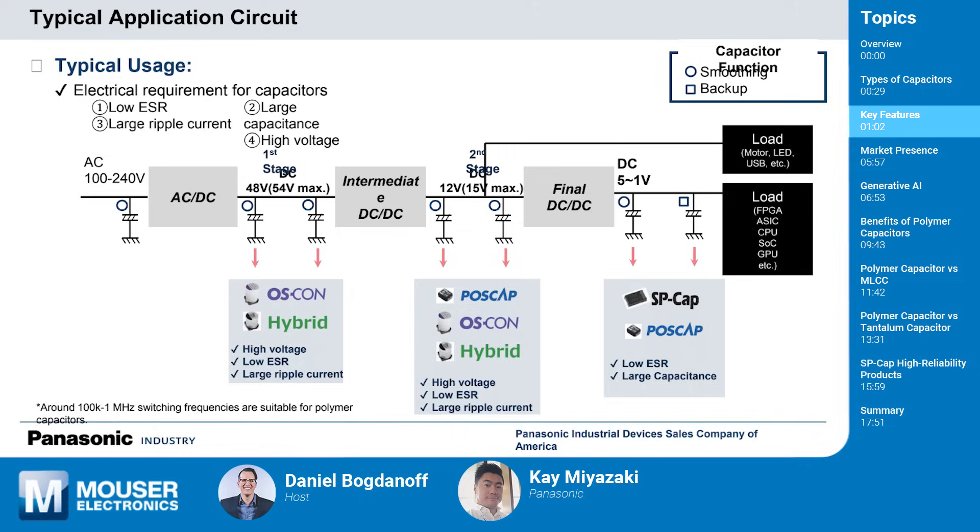You want to have a really good idea of your parameters in your design — here's the ESR I'm looking for, here's the capacitance value, here's the voltage rating I need. Once you can plot that out, you can land on the right capacitor. Typically, these capacitors are used in power supply filtering, smoothing out voltage, reducing noise, and handling ripple current. Depending on required voltage, case size can differ too. For example, at the first stage of DC at 48 volts, we can offer OSCON and hybrid, but closer to the CPU and GPU in the low voltage range, we can offer SP cap and POSCAP in a smaller case size.